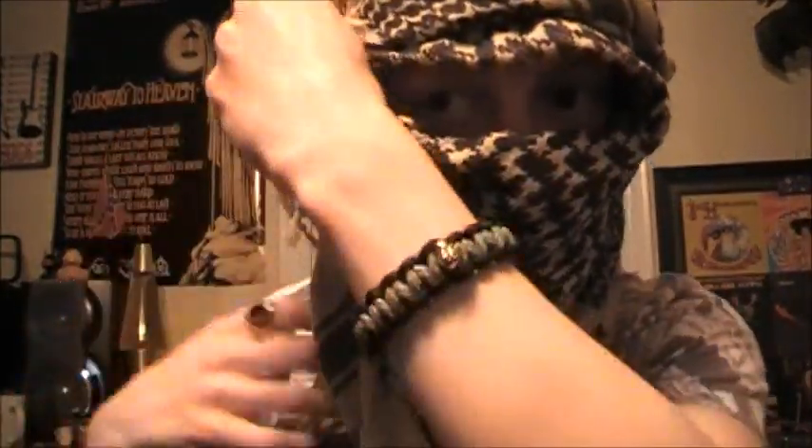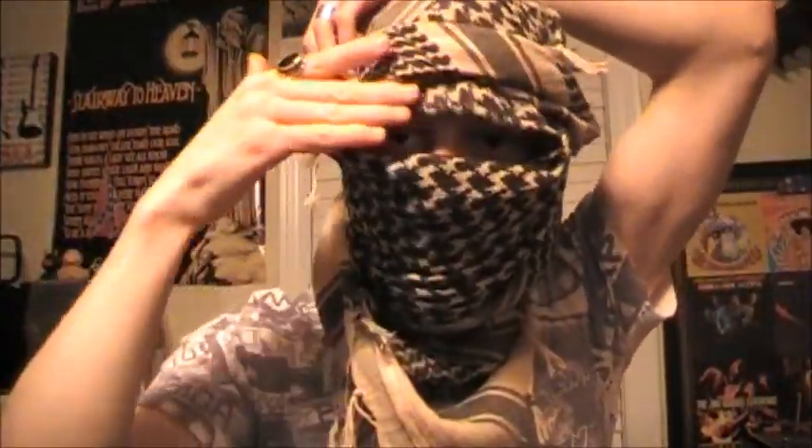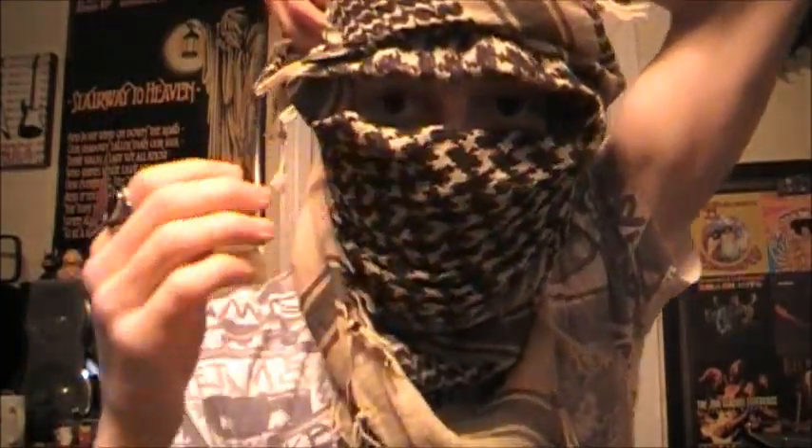You're going to bring this end over your forehead and try to align it. You've got a little flap right there — just kind of tuck that in. So you've brought that around your forehead, and that's going to keep this tight against your forehead. That's really nice.